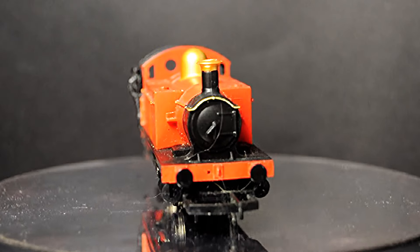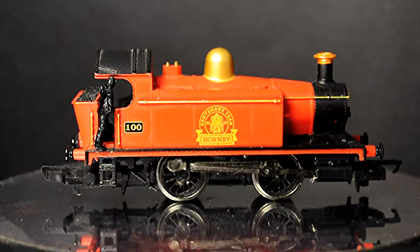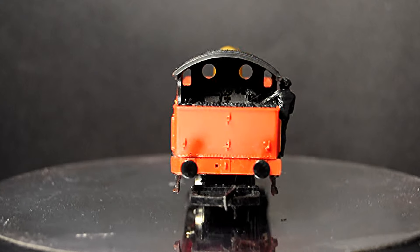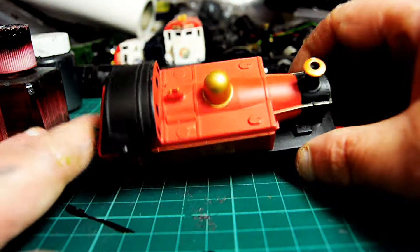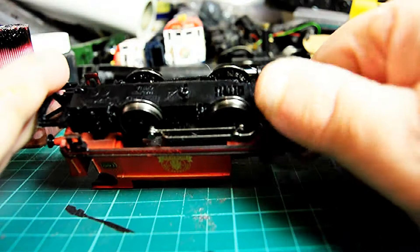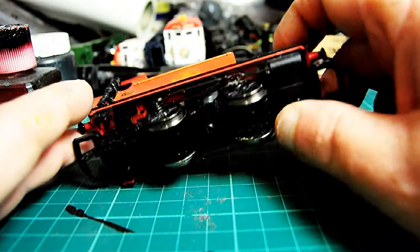And it didn't take much to get it running — I'd just give it a lube, but it needed a further clean out. I didn't re-lube it because I'd already put lube in; I didn't want to overdo it. But I would have got what it got in — I don't know, it's a bit of a mystery to me.